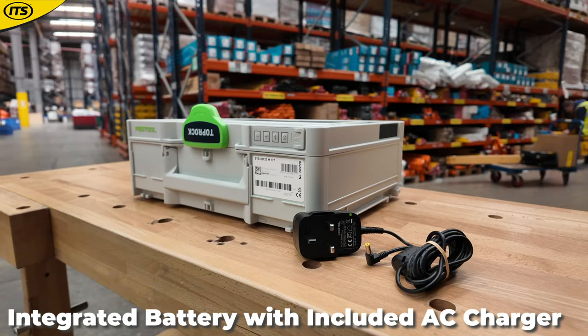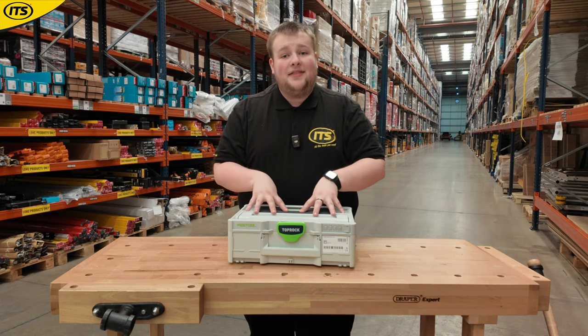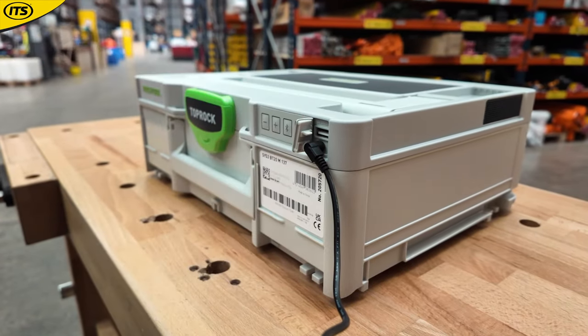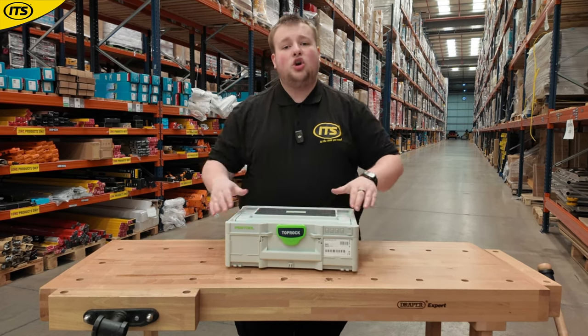It's also worth noting that you don't need any 18-volt or 12-volt batteries to operate this. Instead, you can just plug it into mains — it has an internal battery that you can charge up by plugging it in, and then you can run this cord-free.